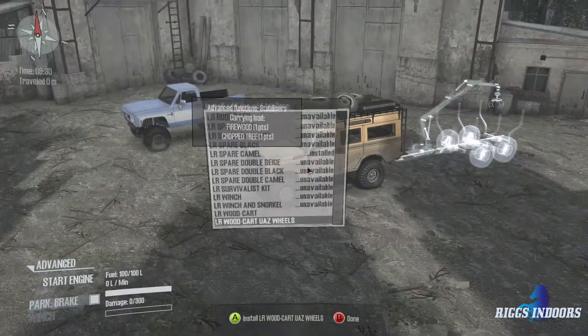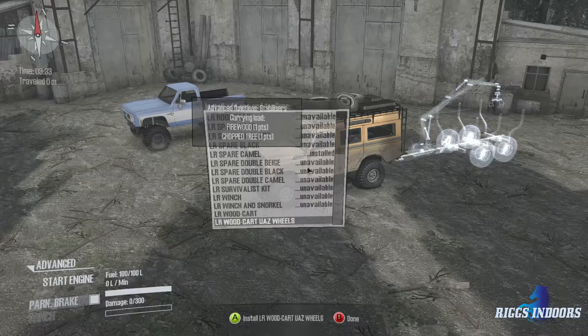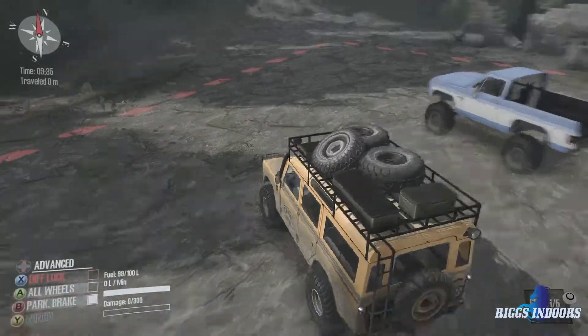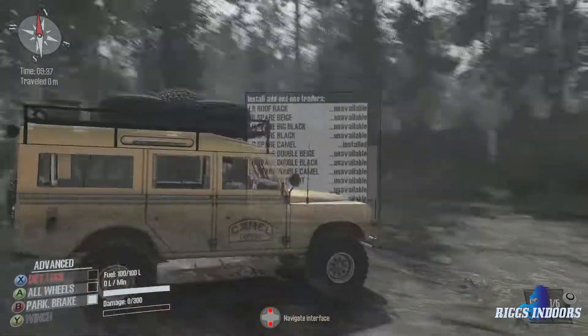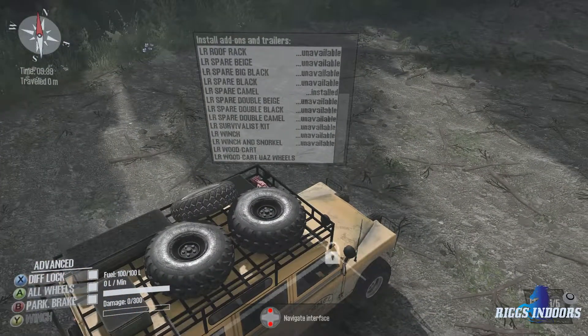It's actually got a couple of specialized trailers which I've never used — two different wood carts. One's got UAZ wheels, the other doesn't. So if we have some trouble, or this vehicle just plain stinks, we did bring along the Blazer. But with that being said, let's go check out this map and see what we got.